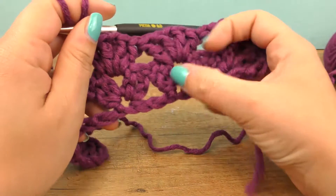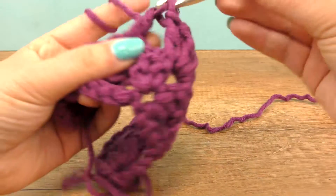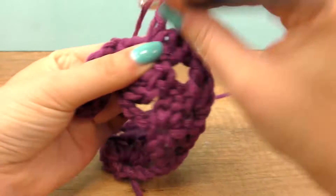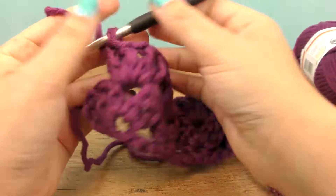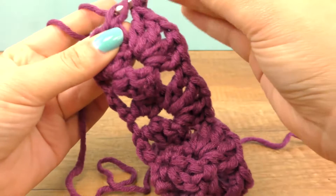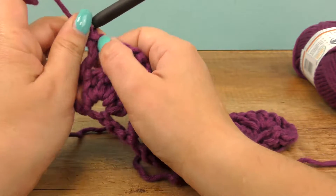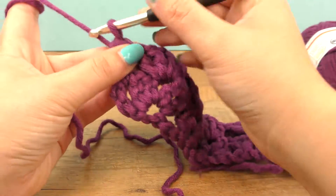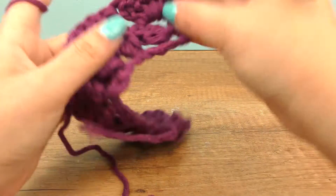Here is our pattern forming already. Here comes that one treble. The rows always end in one treble and start with one as well, so that way you get your pretty pattern. Let's count three for the height, which we have here.